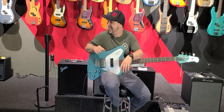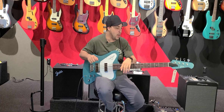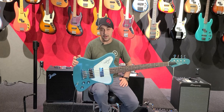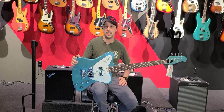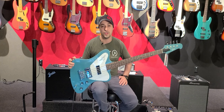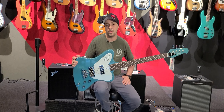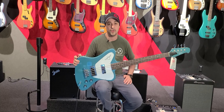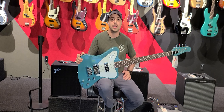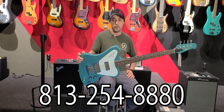Hey everybody, how's it going? Cliffhanger here at Replay Guitar Exchange. We're going over the Gibson Thunderbird today. This is new from Gibson — we just did a video highlighting the differences between these new Thunderbirds and a vintage piece from 1966, so check that out on our YouTube channel. Like and subscribe, and if you're interested give us a call at 813-254-8880.